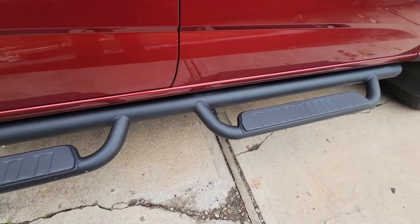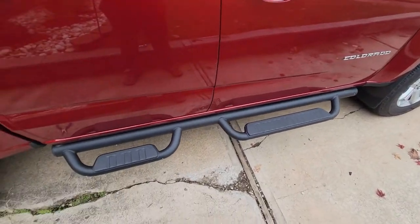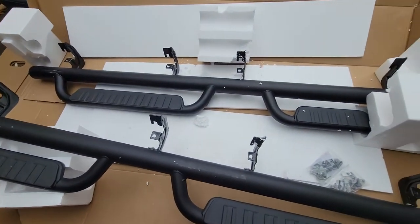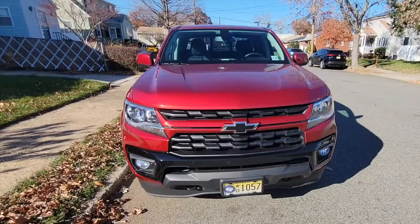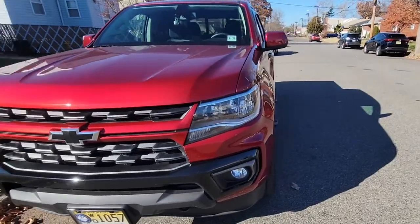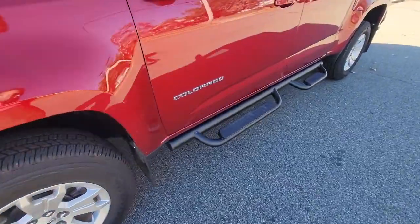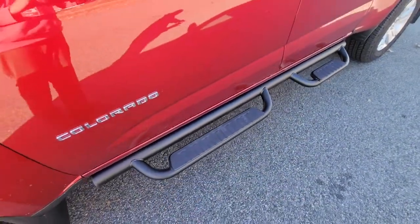There are four total brackets for each side on these steps, so you'll be utilizing all the holes. Once I had the four top bolts in and hand-tightened, I went ahead and installed the bottom bolts as well.